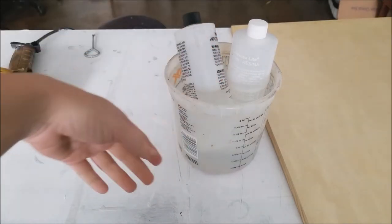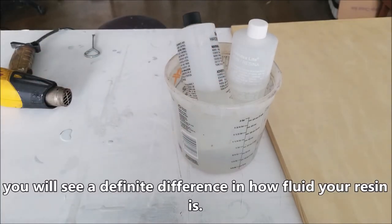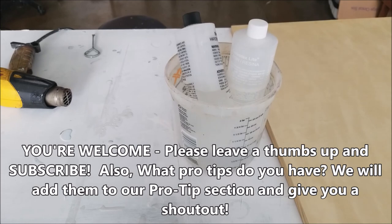Put your resin in there for like five to seven minutes before you're going to use it, and it makes it easier to move around and manipulate. Amazing, brilliant.